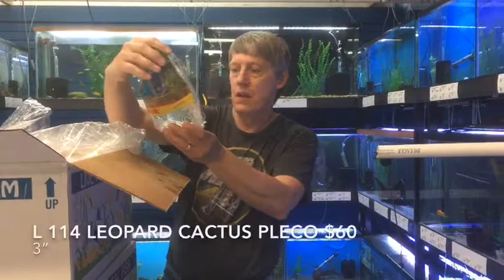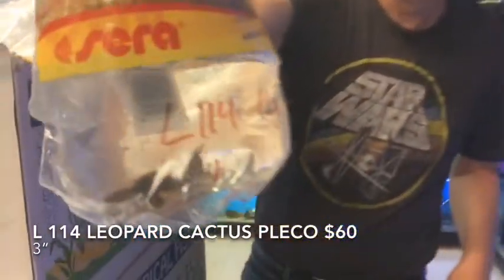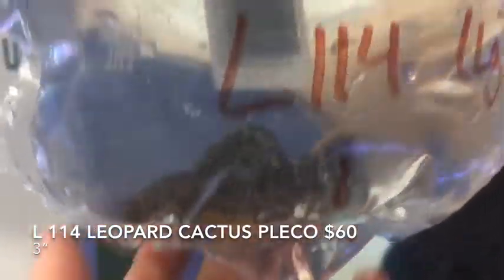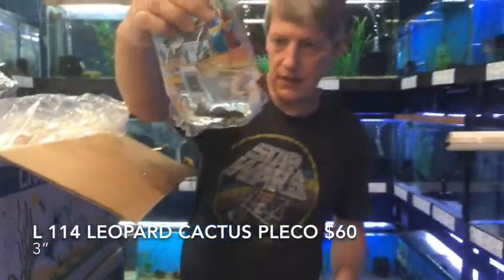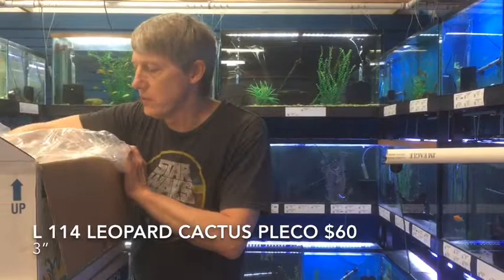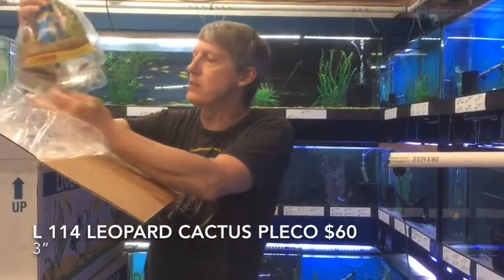Here's something I was pretty excited about — this is an L114 Leopard pleco. We've got a couple of little ones. Listed at three inches, I'd say two and a half inches, but still very nice fish. A little more expensive than when the little ones come in. Nice looking guy — they're on their way to about ten, twelve inches.